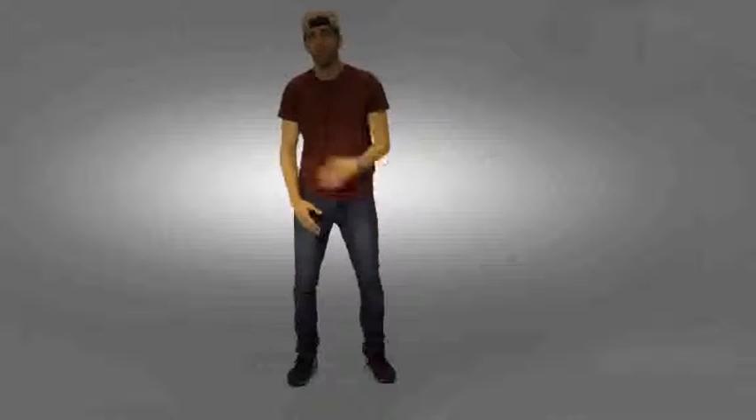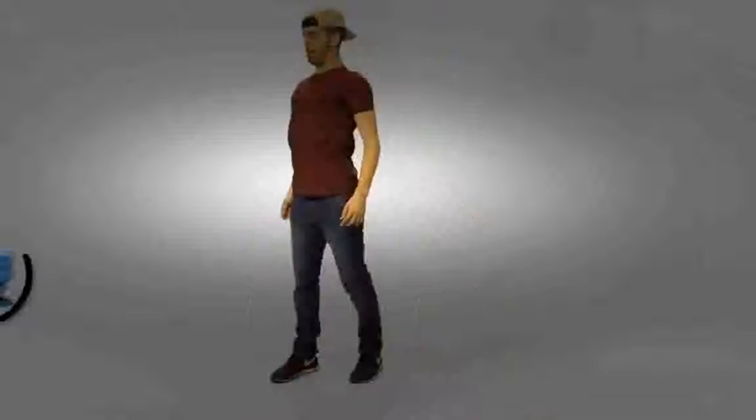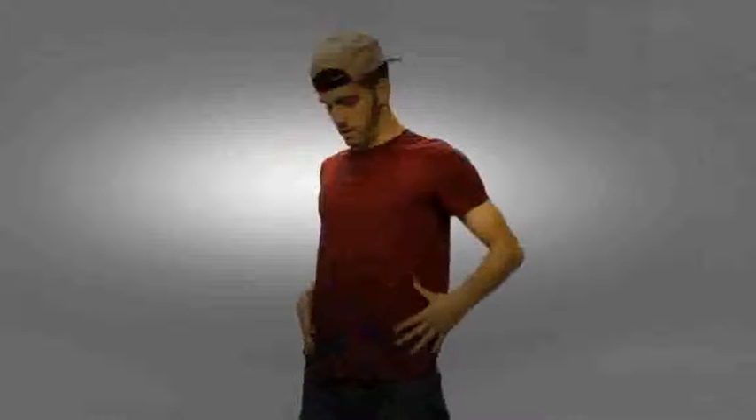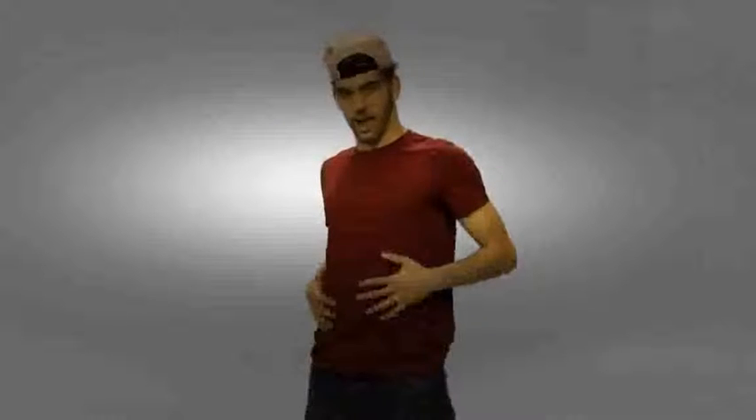Starting off with the body wave, you want to think about pushing your neck back, yeah? So push your neck back, chest out. Now roll through here into your diaphragm and then push your stomach out. You want to think about pushing your gut out, like you're fat, right? You want to...